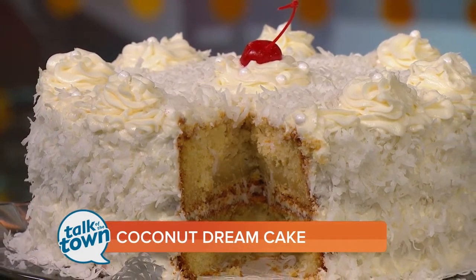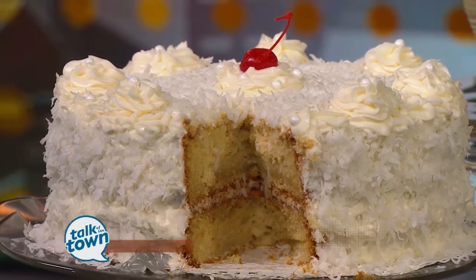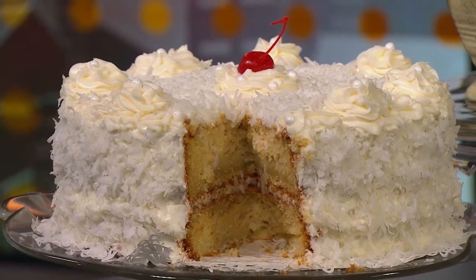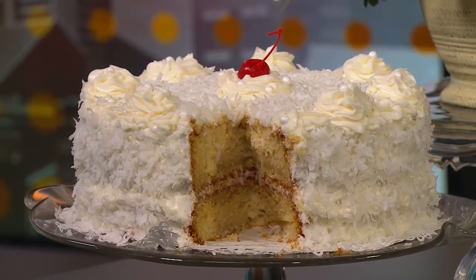Coconut dream cake. You'll find today's recipe online at newschannel5.com, or you can get Irene to make one for you. Her contact information is on our website as well. As always, we appreciate you. Thank you.